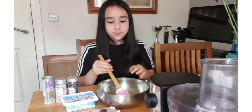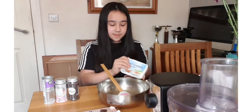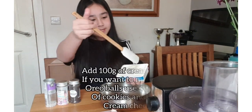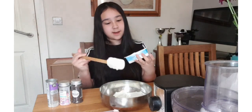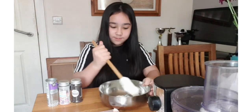Once your Oreos are crushed and it's all fine with no chunks, you will want to get your soft cheese and put it in here. So we have got the soft cheese — just like that. Now you're going to mix it all up until it's nice and smooth.